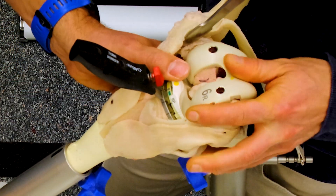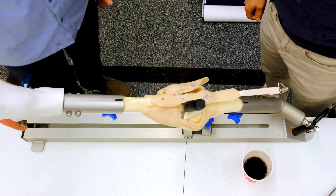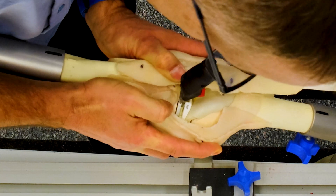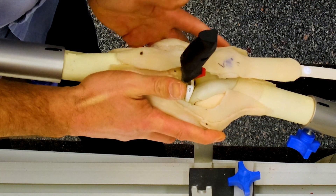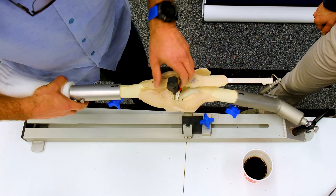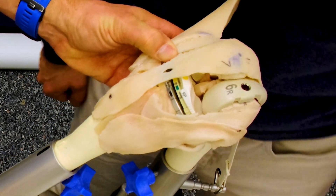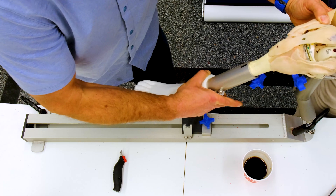That's a tighter fit. I'm going to take it out into extension and now we go to full extension — there's no flexion contracture. That feels good. If I stress it in valgus and varus, I get about two or three millimeters of lift off with valgus stressing, and two or three millimeters of lift off equal on the lateral side with varus stressing. As I take that through a range of motion, it's flexing far better than it was with our bigger, thicker poly.